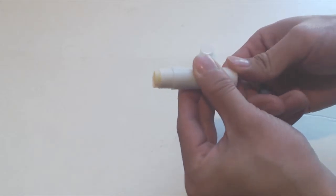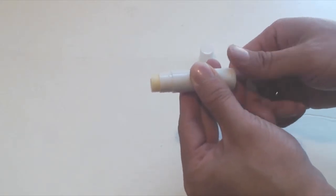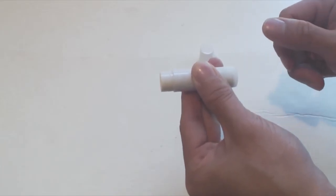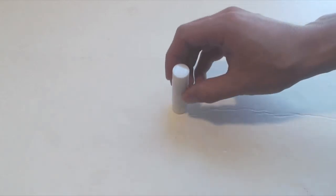The tubes work well for making the lip balm, and the knob on the bottom works smoothly. I hope you enjoyed this review. You can ask me any questions in the comments. I'll put a link to the product in the description below. Don't forget to subscribe to my channel, and join me next time.